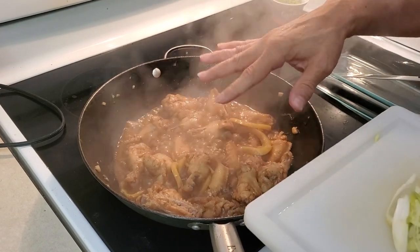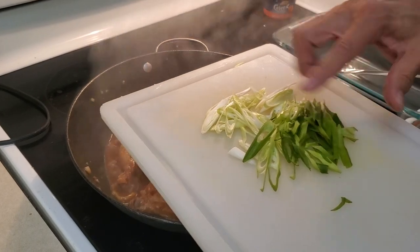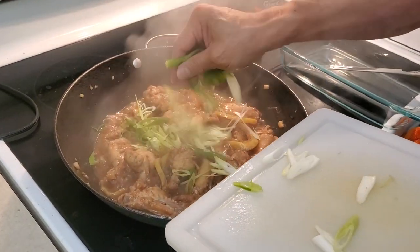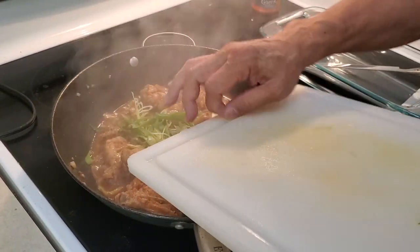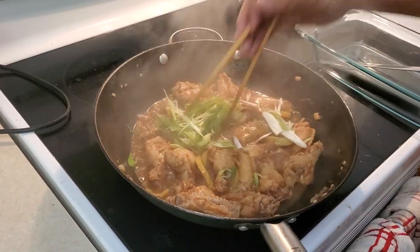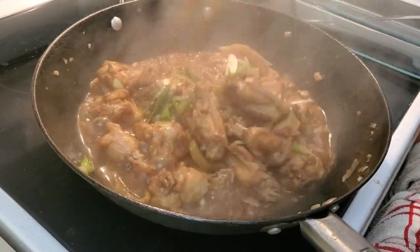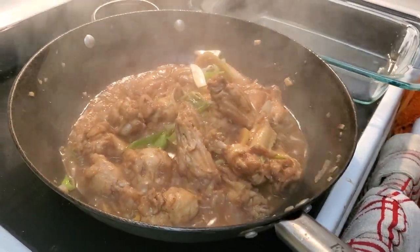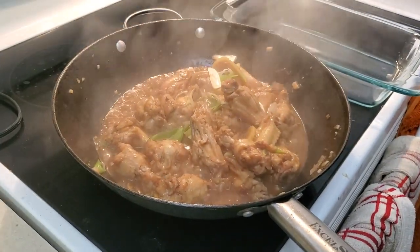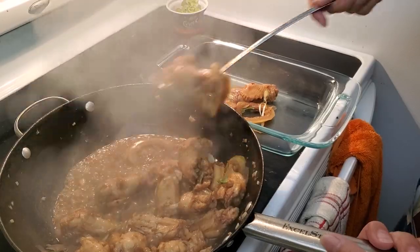Now it's pretty much toward the end. I've sliced some green onion - scallion - and I'm going to put it in just before finishing. I like my scallion lightly cooked. Time to scoop it up.